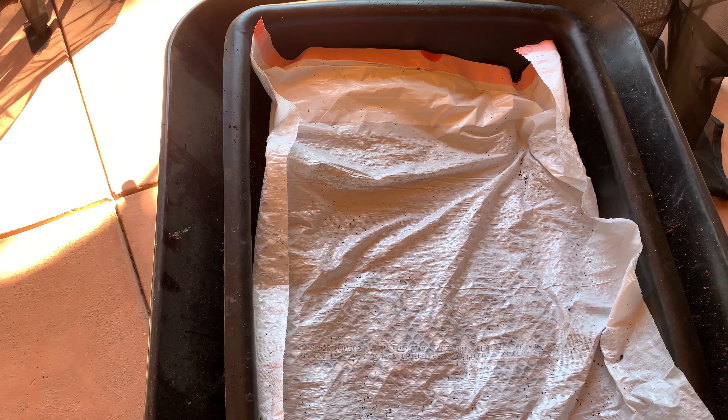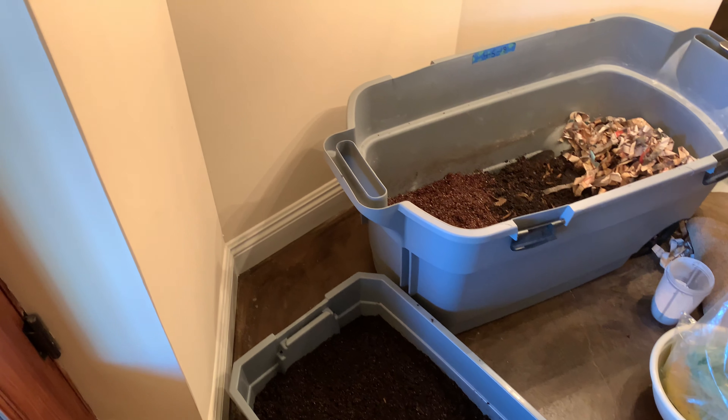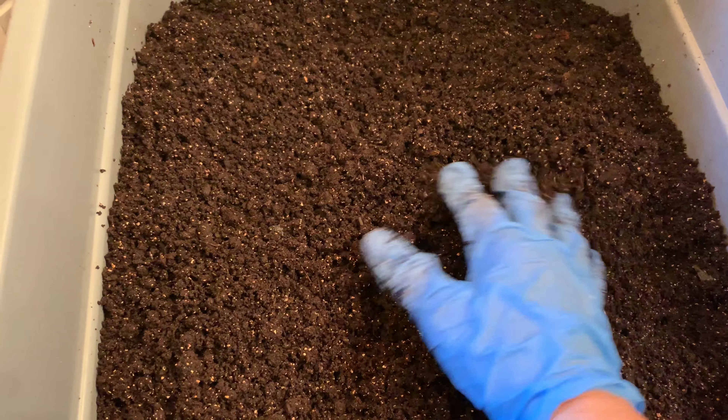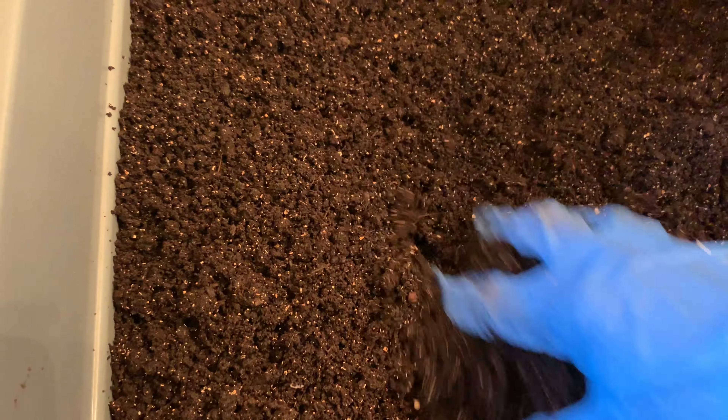I'm going to take this particular mortar tray and keep it inside the house and feed it to see if there are any cocoons that would possibly hatch, because they will never survive our winters. Even though it doesn't get really super cold here, they are a tropical worm and will not survive 40-degree weather — at least that's the information I've received.